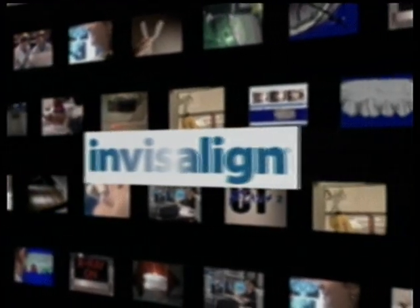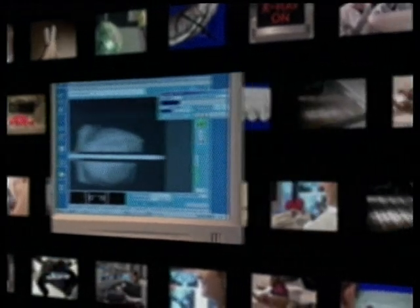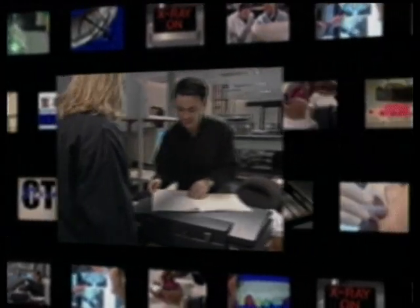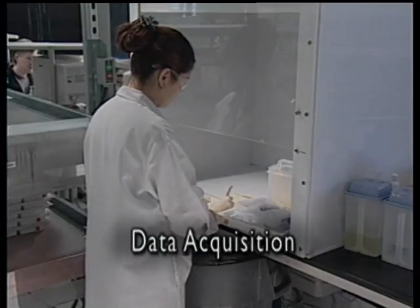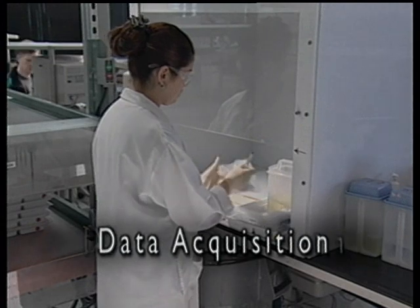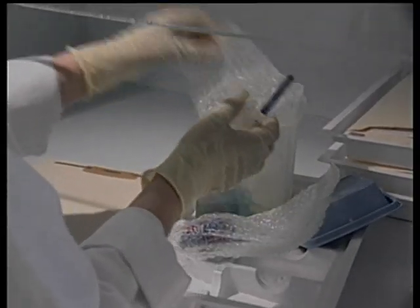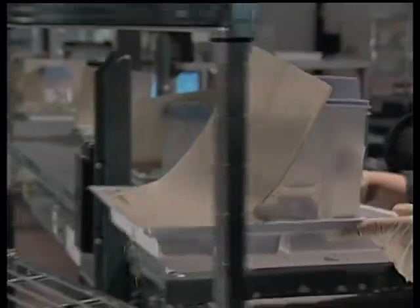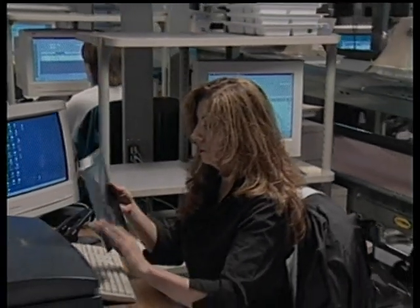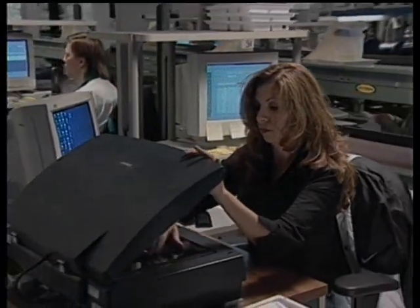The Invisalign process begins much like it does with traditional braces, with the doctor making an initial diagnosis and mapping out a course of treatment. These are sent to Align Technology along with the patient's x-rays and impressions of the teeth and bite. First, the impressions are prepped, then the x-rays and photographs are scanned to create a complete digital dental record.